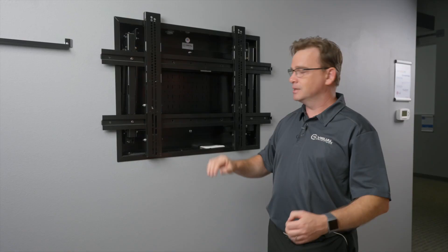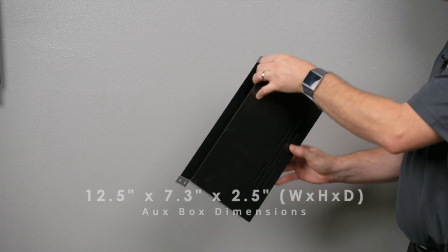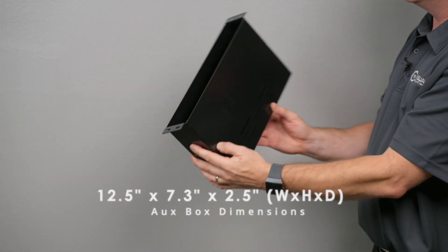If that isn't enough space, there are two large knockouts in the bottom that allow you to drop in an aux box, each one being 12.5 inches wide, 7.3 inches high, and 2.5 inches deep.